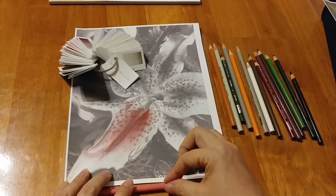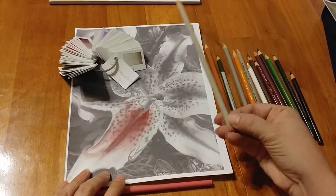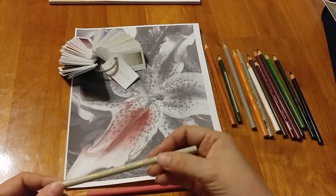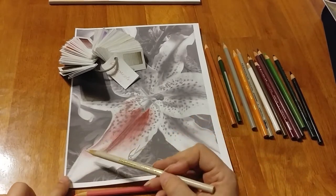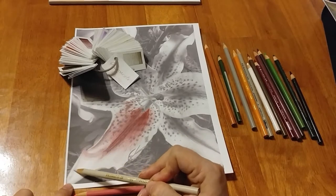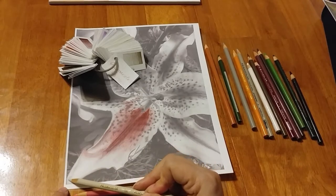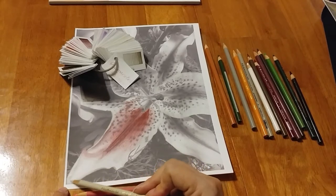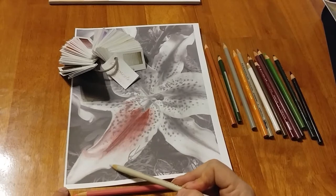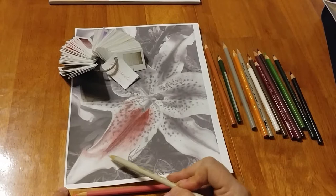Now I'm going to come in with my lightest gray that I've pulled. This is 10% warm gray. You tend to use your warms with your colors that are close to the sun — so with reds, yellows, oranges. They just look better. And see how I just deepen that some? I'm going to fade it out over here under this little edge and just blend in with that.